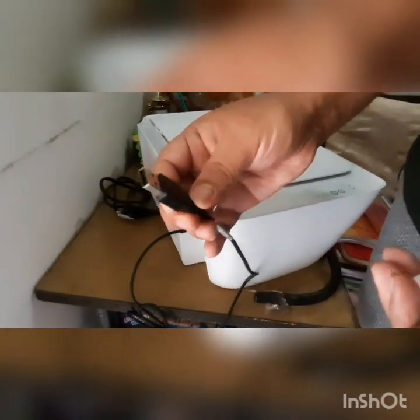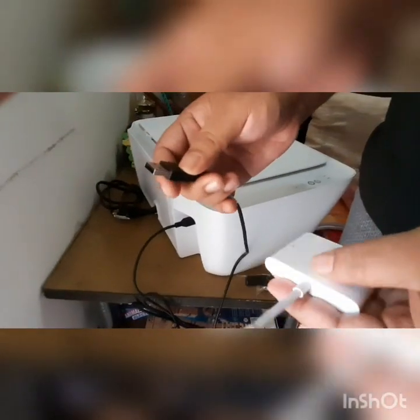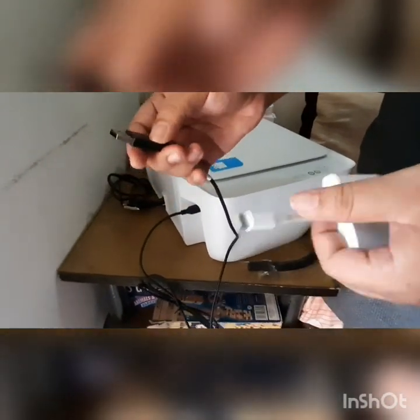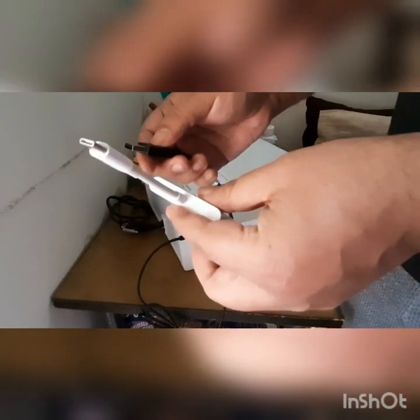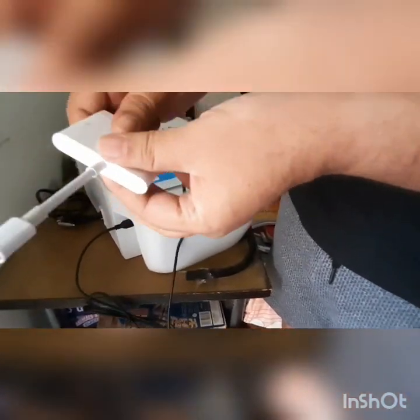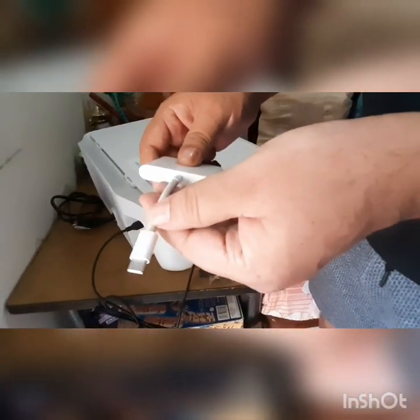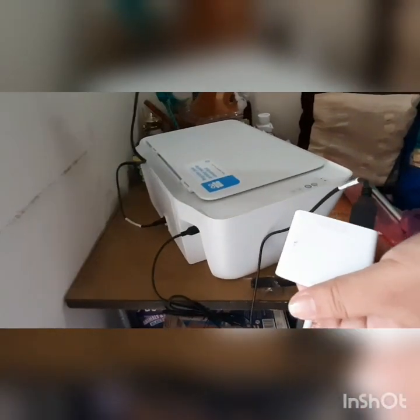You can connect this to your mobile or to your laptop as well. To connect to your mobile, you would need a connector something like this. I have my mobile connected. Now I'll connect this with my mobile, and then there is a power plug at the back of the printer which you can plug in.